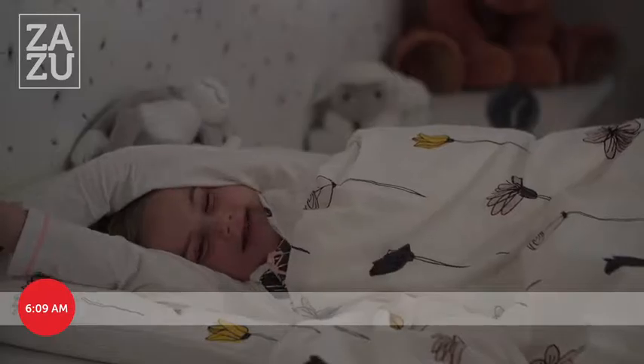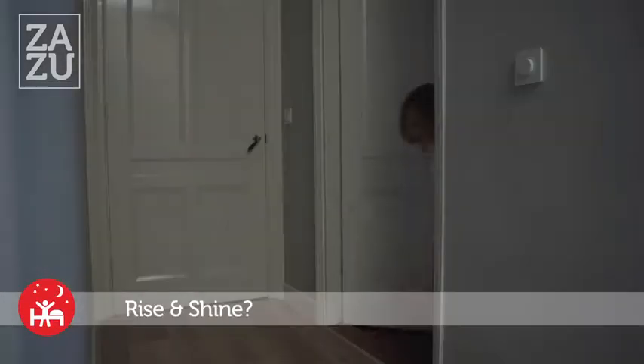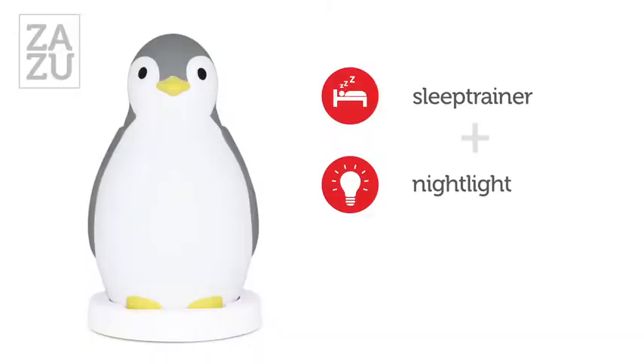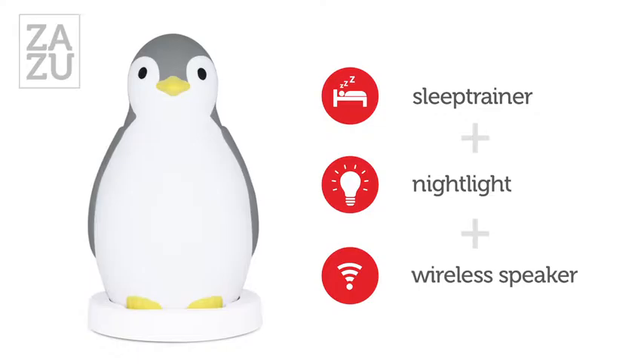Mornings can often start just a bit too early. Wouldn't it be wonderful if you could sleep for that tiny bit longer? Sleep trainer Pam can help you and your child start the day fit and ready.